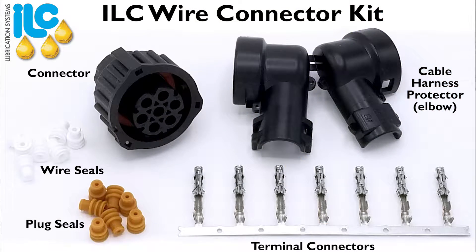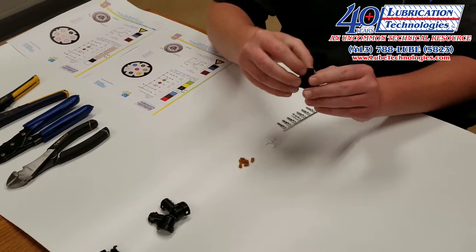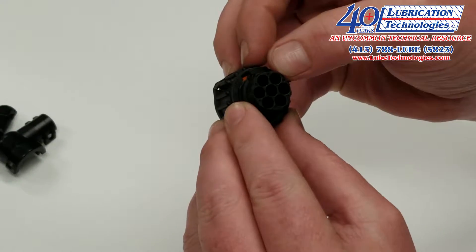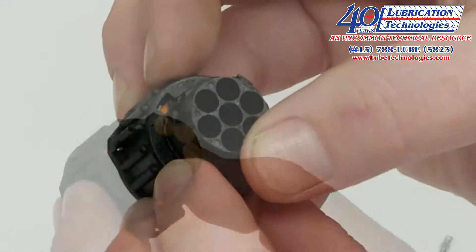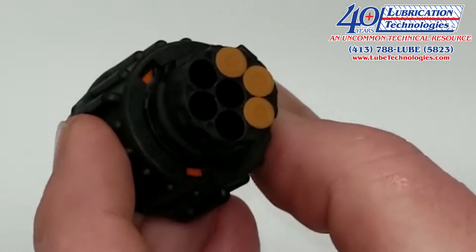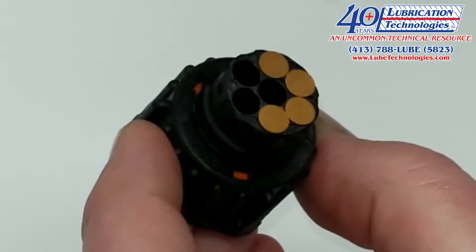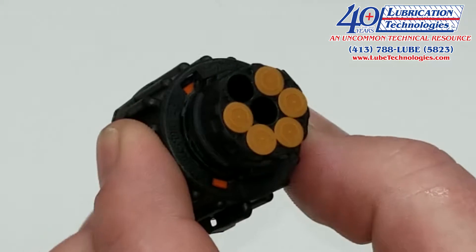Today we're going to make a two wire connection. What I like to do first is take my wire connector and because we're only going to use ports one and two, we're going to plug off starting at seven and work our way around, leaving two and one open. As you can see I've already started to put in the blank seals — I'm going to add the last two in here, into port number four and port number three.